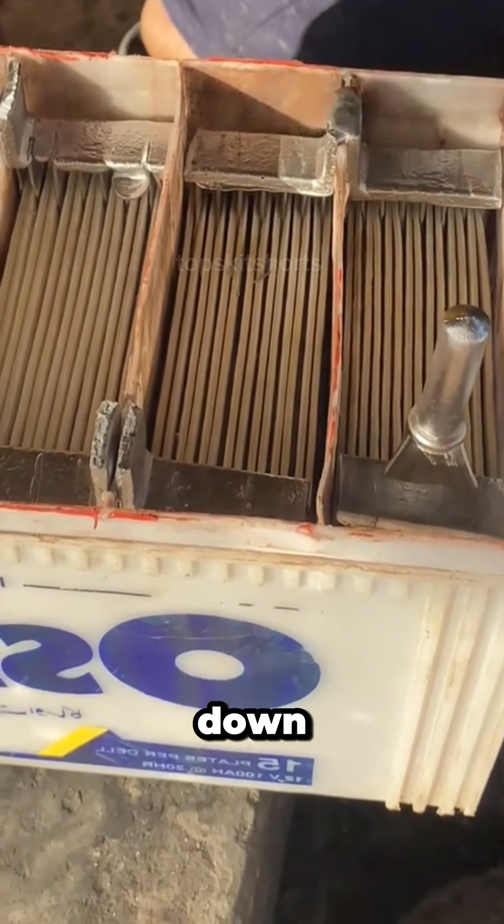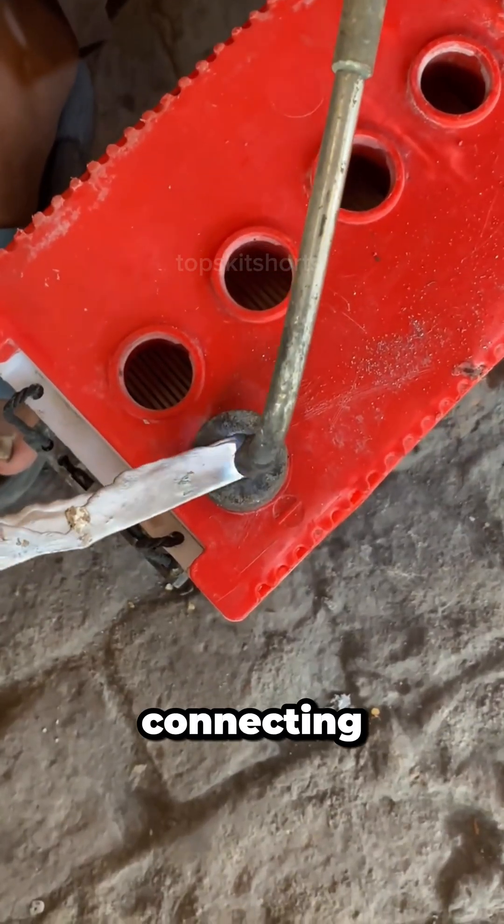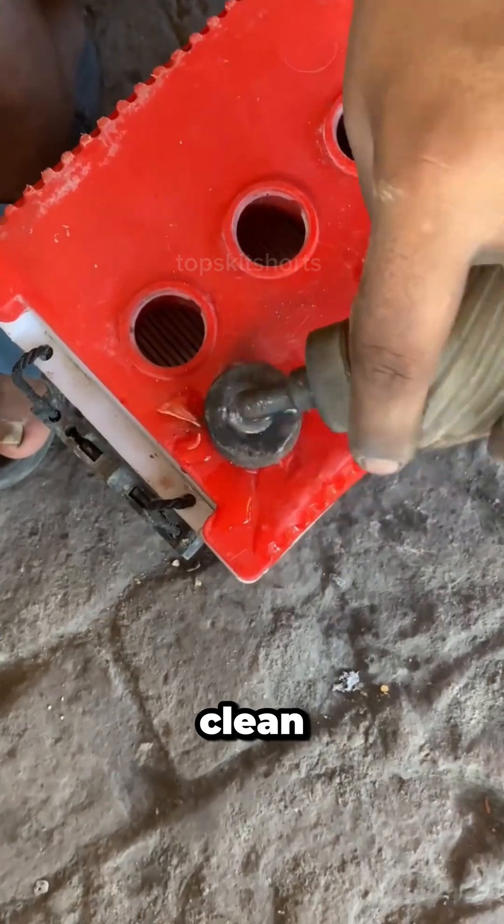Using a torch, it melts down lead salvage from the old battery. This molten lead is carefully poured and fused to bridge the gaps, connecting the plate tabs within each cell in a clean conductive weld.